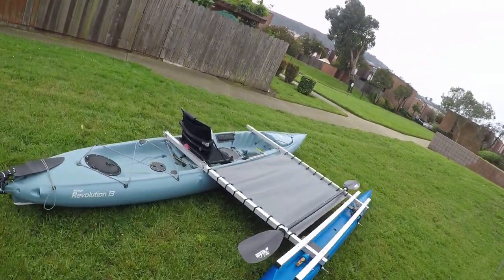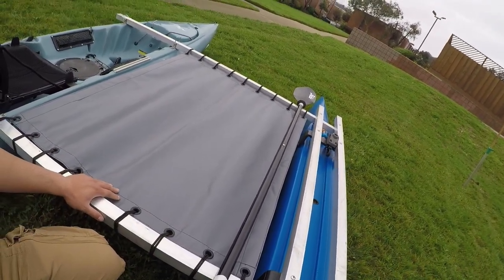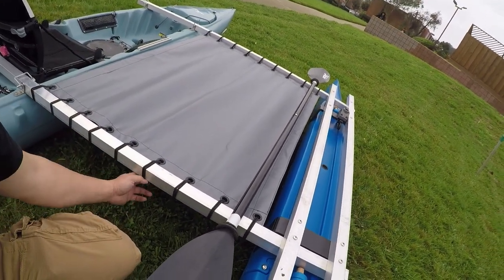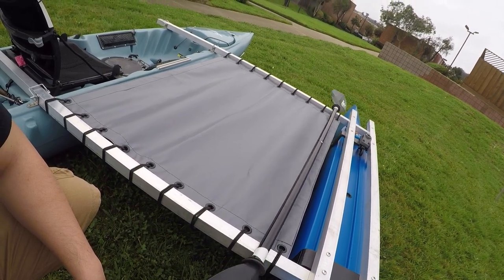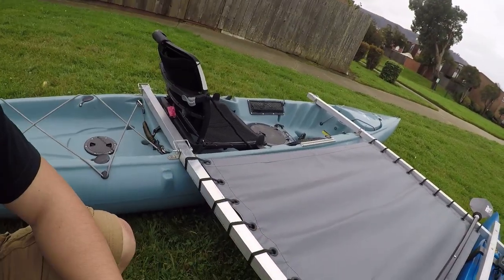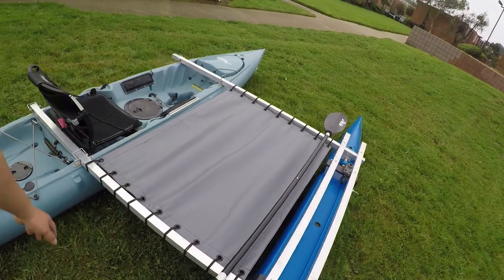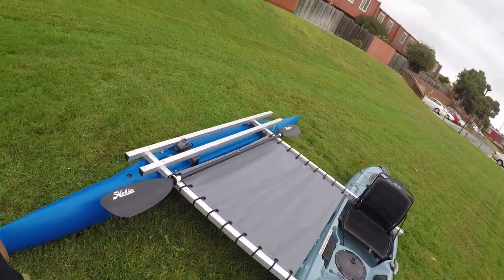I also got this tarp from eBay and made a special request to have grommets — nine grommets on each end. I just used a bungee cord, and I can put my kill bag and fishing tackles, whatever I need, on this platform. Because the Revolution 13 has limited space and not much gear I can carry, with this I can put a lot of stuff on the deck. Of course, this is not for sitting — it's just to put my fishing gear on it.